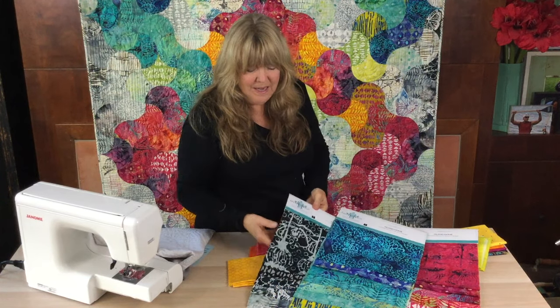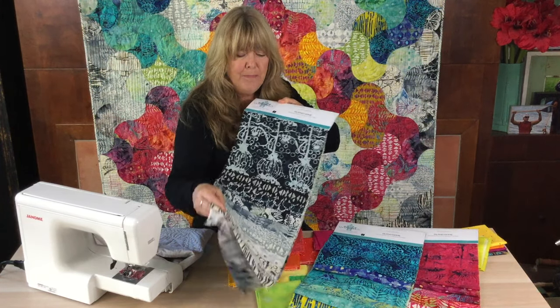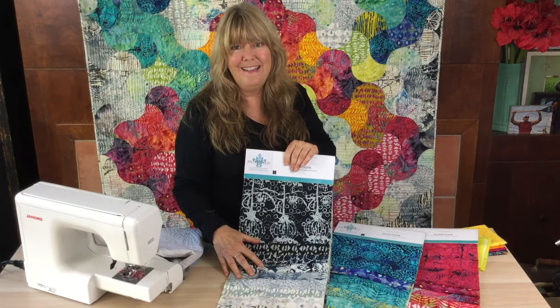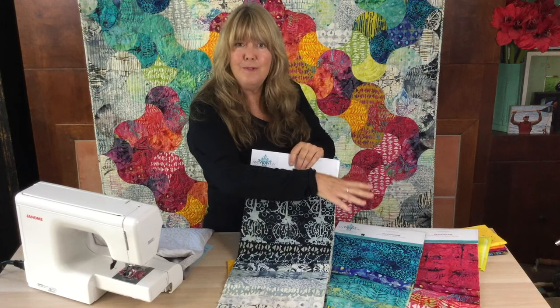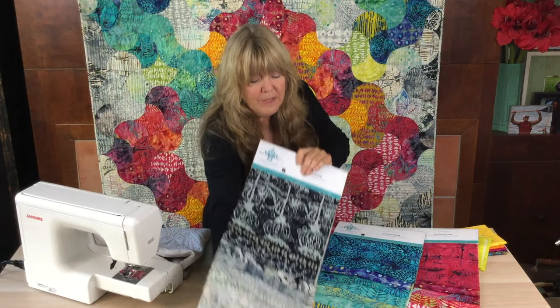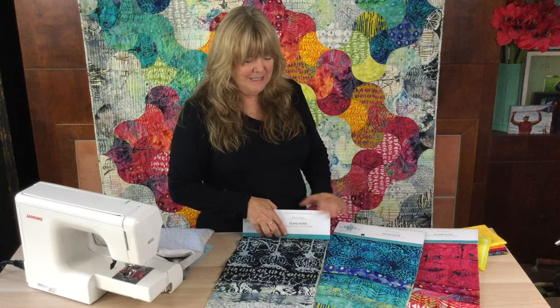This also happens to have a series of neutrals. But even your neutrals — as you may know if you've tried to pick out a gray — all grays are not gray. Sometimes they're warm grays and sometimes they're cool grays. So warm and cool colors also play into picking colors for your projects.